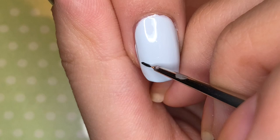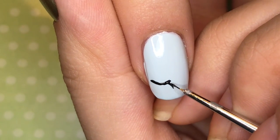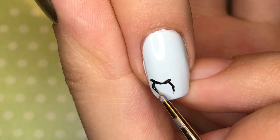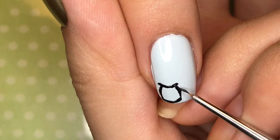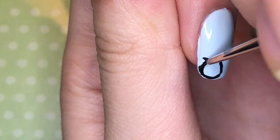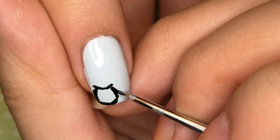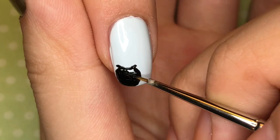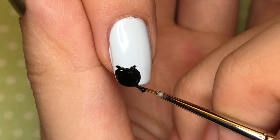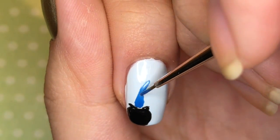I'm going to start by drawing a black pot at the bottom left corner of my index fingernail. You start with a curved, really wide U, and then from the two edges you draw a circle. Once you have the perfect spherical shape, go ahead and fill in that shape with more black polish. Once you're done with the pot, take three colors.